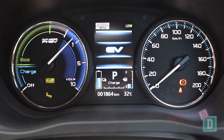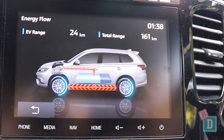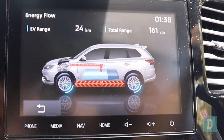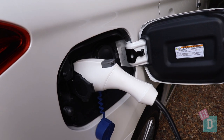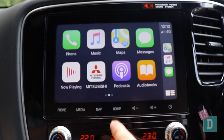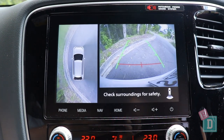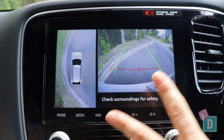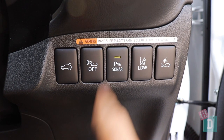You can choose in the PHEV whether you're using the battery or the fuel to power the car using buttons in the central console, and you can also choose to charge the battery while driving. There's a great visual on the screen to show what's being used. The media system is quite basic and simple to use, and it does have Apple CarPlay and Android Auto. In reverse, the camera image is a little pixelated, but you get two views and can mute the parking sensor sound with a button by the driver's right knee.